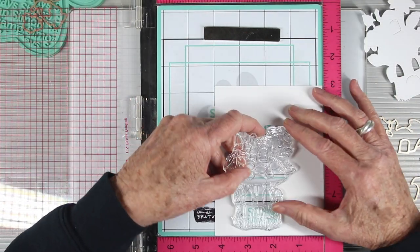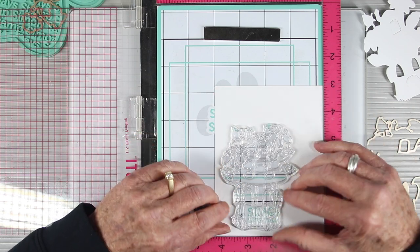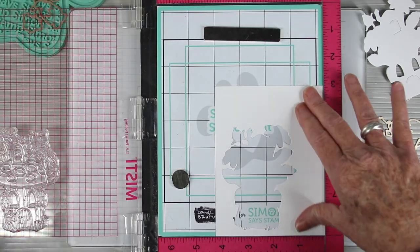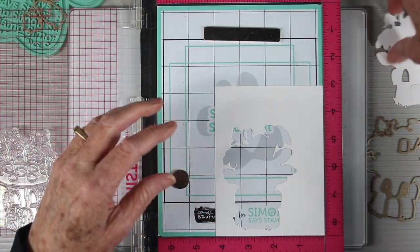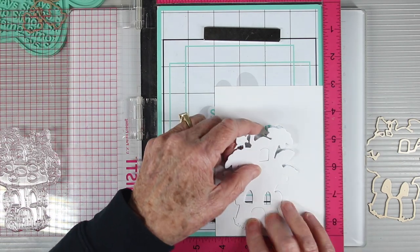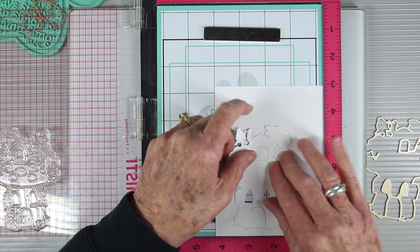Now I can place my stamp image right into that opening of that die cut piece, and this will give me a really nice impression since these dies sit really close to the image. Once I have the stamp on my door I can replace my die cut piece right into the center of that frame, and the stamp and stencil mat will hold that in place while I do the stamping.